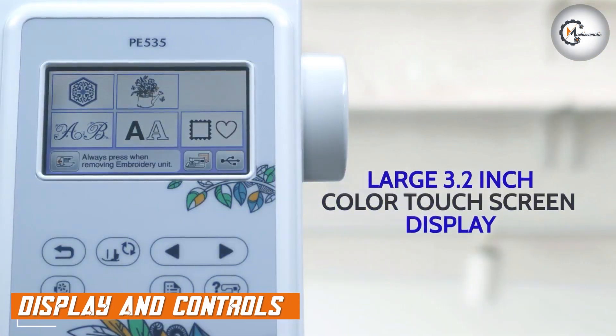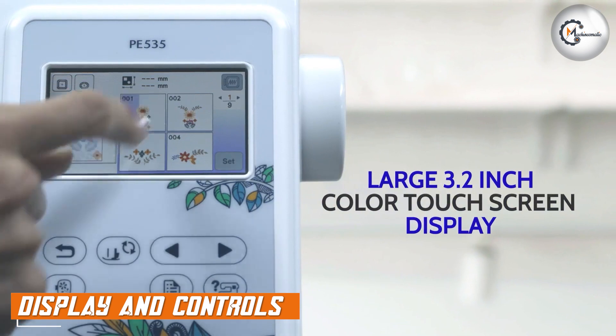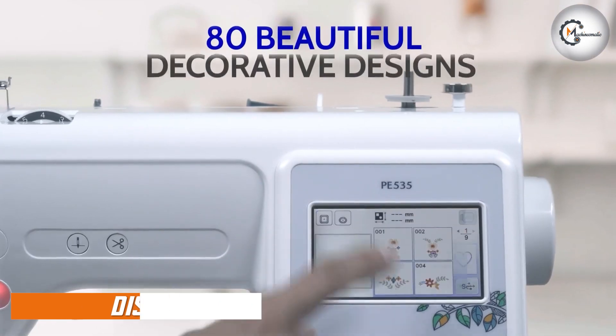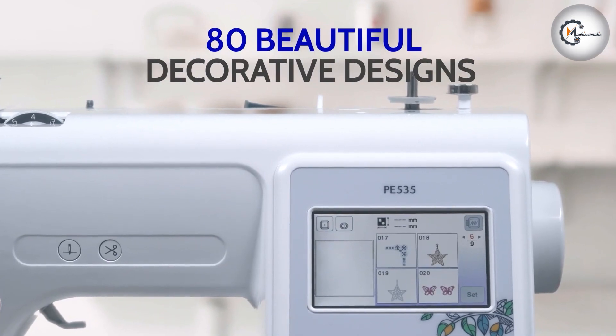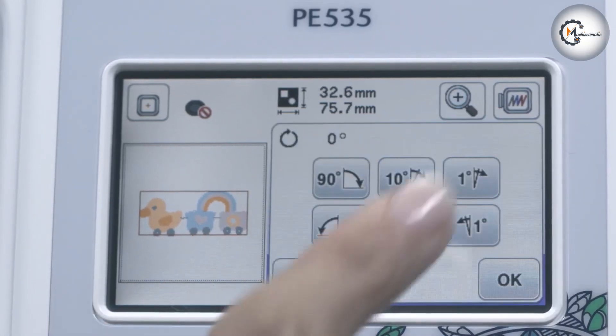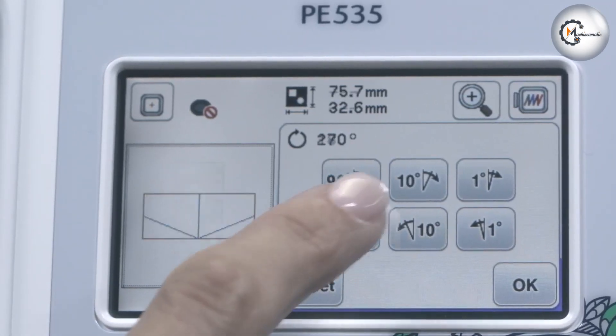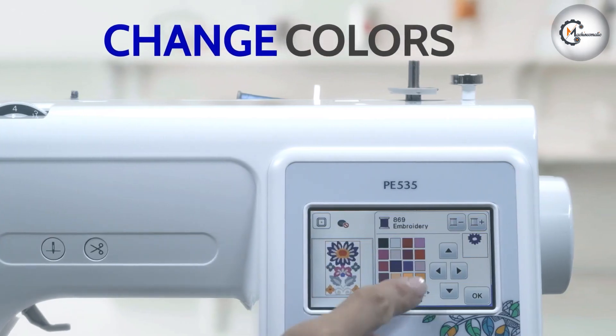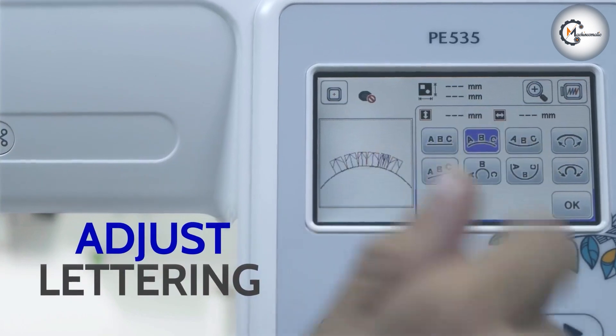The Brother PE535 is equipped with a user-friendly LCD color touchscreen display. The touchscreen provides clear and intuitive navigation, allowing you to easily select and edit designs. The machine also offers on-screen tutorials and help guides, making it ideal for beginners who want to learn and improve their embroidery skills.